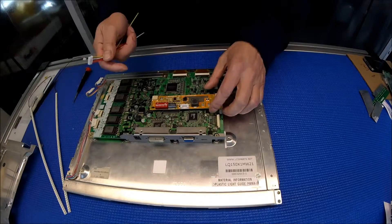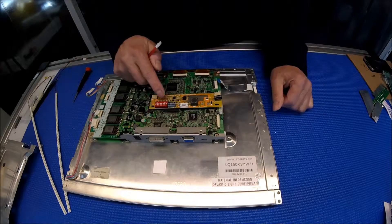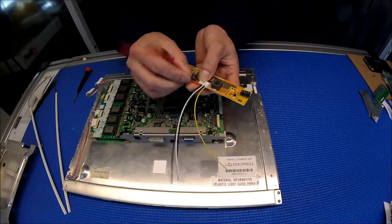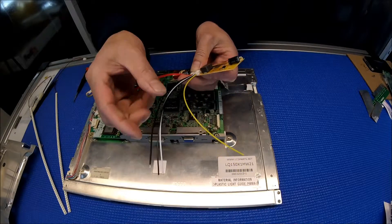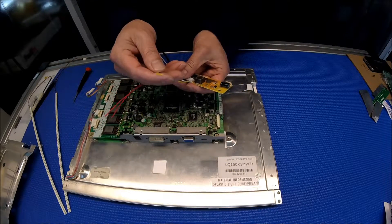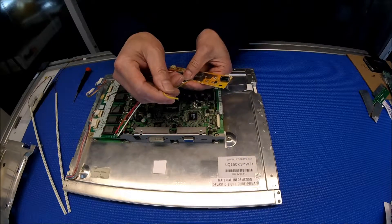This LED driver has a sunlight-readable setting, but the default is six. It comes with one connector with six wires: red is for input voltage — you can apply anywhere between 12 to 24 volts; black is negative or ground; white is usually no connection; green is adjustment; and yellow is really important — it's for enable. In order to turn this LED driver on, you need to apply anywhere between 3.5 to 5 volts.